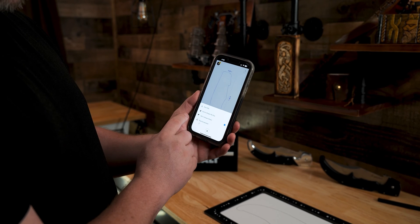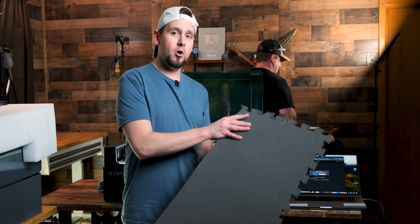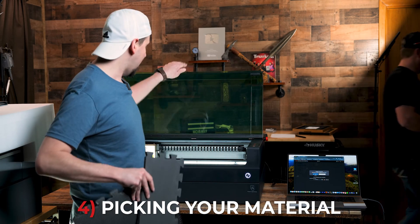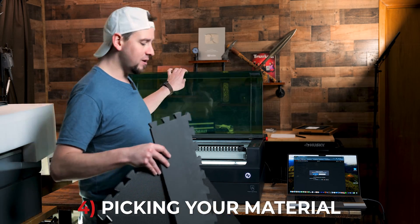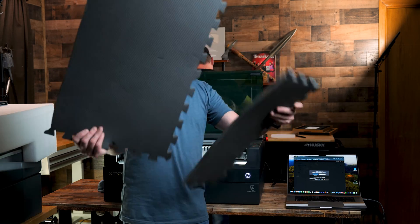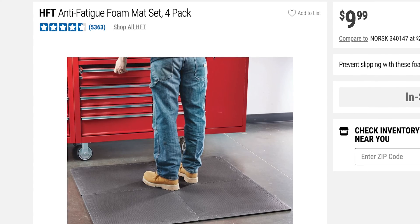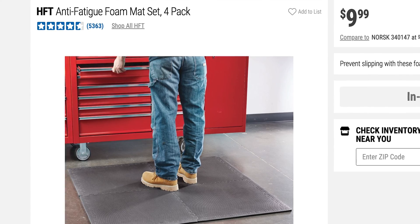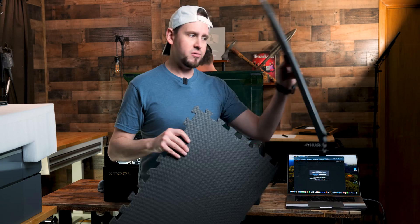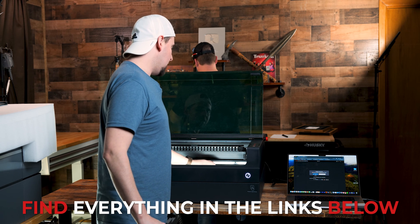We are going to export this and upload it to Creative Space. For the next step, we are going to put this foam inside of this X-Tool S1 laser. The foam I am using is this cheap grid workout foam that you can puzzle piece together. Harbor Freight is the cheapest and best place to get this stuff. This is 11 millimeters thick, and let's go ahead and place this inside our engraving bed.